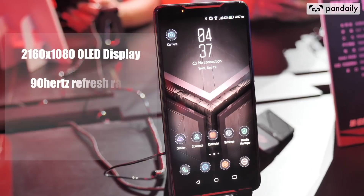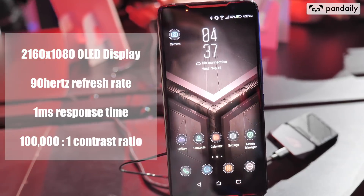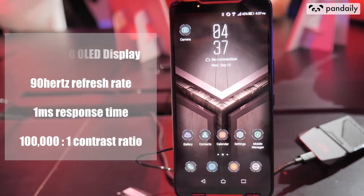This phone has an impressive 6-inch 2160x1080 AMOLED display with a 90Hz refresh rate and a one millisecond response time. What's really incredible is that it's got these air triggers on the side — when you squeeze it really hard using air pressure, it enters X mode.